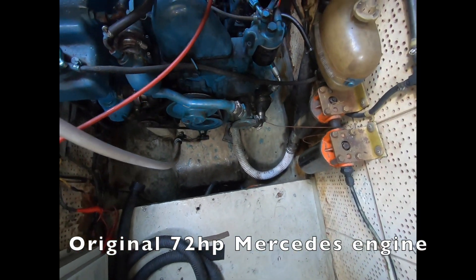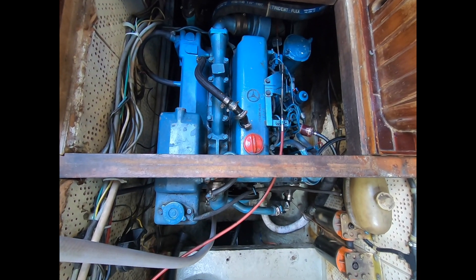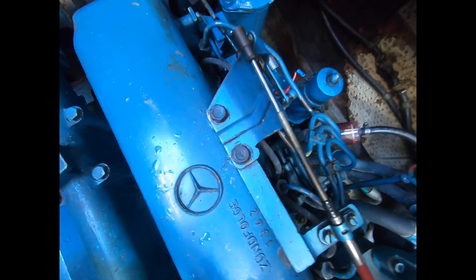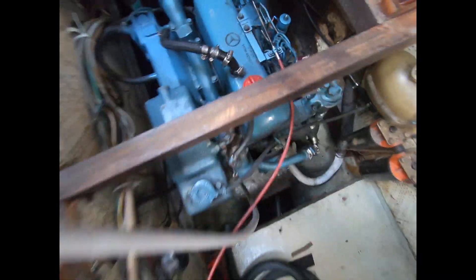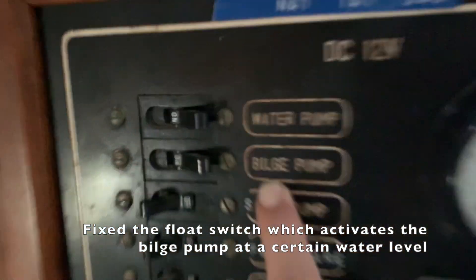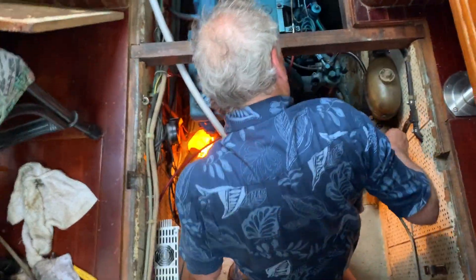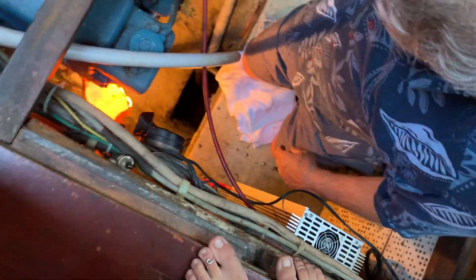As you can see here, the bilge is all cleaned out. In the front is the engine — a 72 horsepower Mercedes diesel. What we fixed means we can now leave the bilge pump on all the time and it will only pump out when there's enough water in the bilge. After fixing the bilge and installing two new displays, it's time for us to move on.